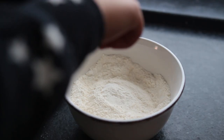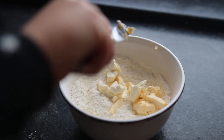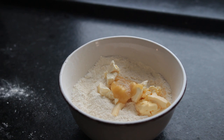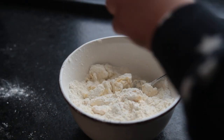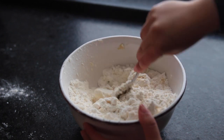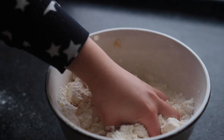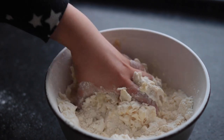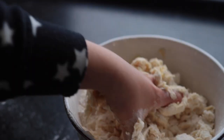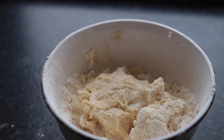Next, add cold vegan butter that was cut into smaller pieces beforehand, a couple tablespoons of unsweetened applesauce, and vanilla. Mix it all up with a spoon first, then switch to your hands. While you're doing that, add the non-dairy milk one tablespoon at a time.